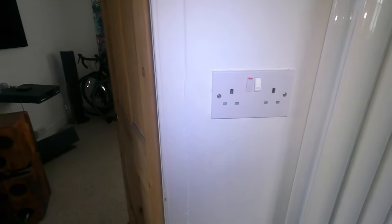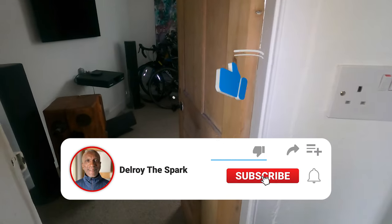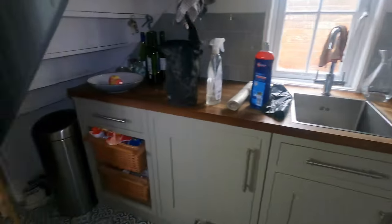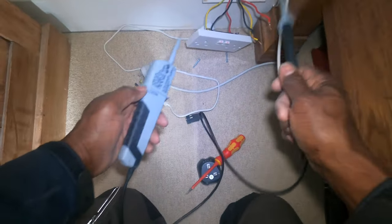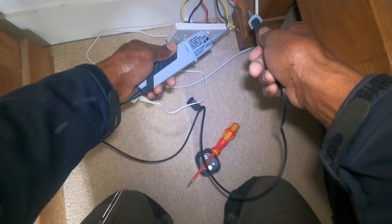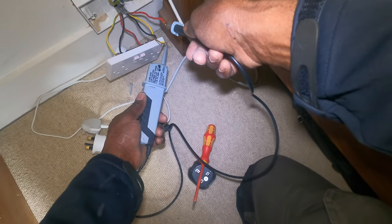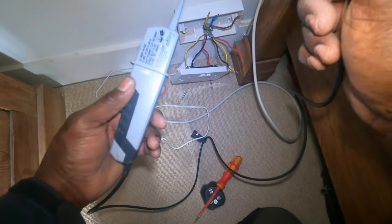I've connected the other side, and every socket's working, including the ones that were working from the other side — where I connected from the other end. But this is confusing, this is really confusing. This was the first side that I connected. I got live and neutral there. I've reconnected and got live and neutral here. No live, no phase to earth — that's with that side, that was the first side.